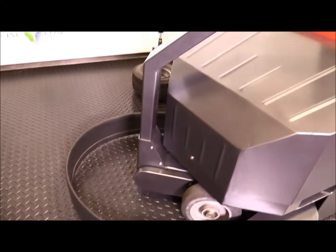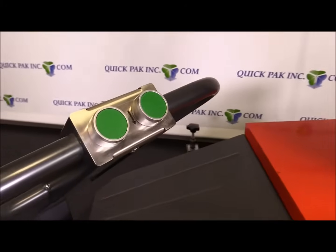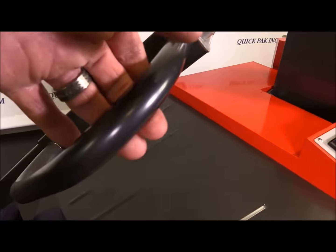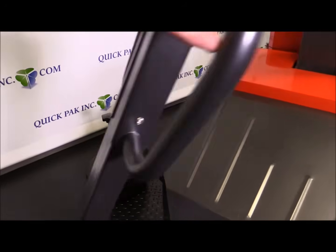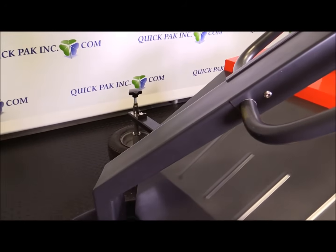Then we have the traveling handle. It has a start button to go forwards and a start button to go backwards. This is for moving the machine from one pallet to the other — it can steer the robot so that when it's finished wrapping one pallet, you can detach the film and just move it to the next pallet.